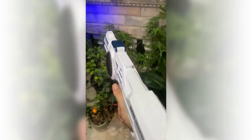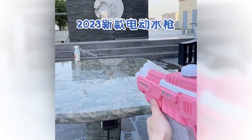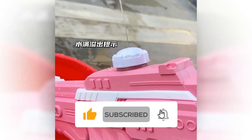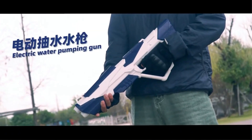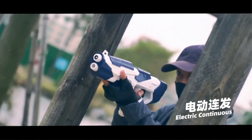Hi everyone. In today's video, we're going to be showing you 7 amazing water guns that you absolutely have to buy this summer. Whether you're planning a backyard party or just looking for some fun in the sun, these water guns are sure to provide hours of entertainment for all ages. So sit back, relax, and get ready to make a splash with these incredible water guns.